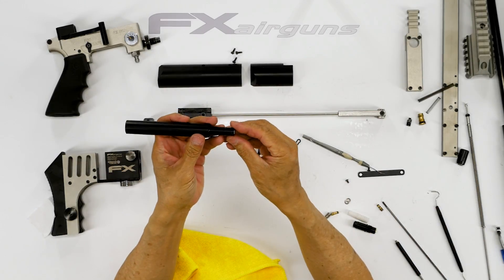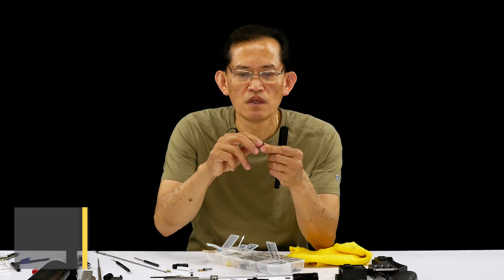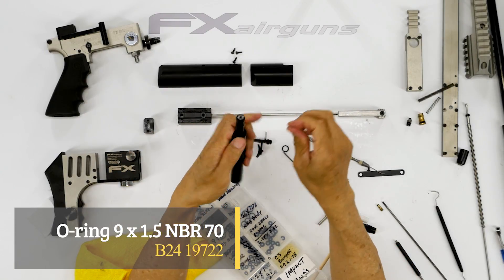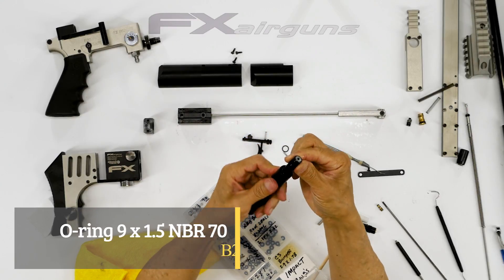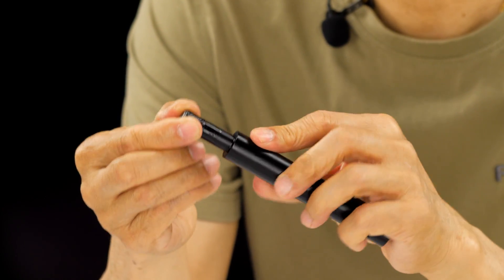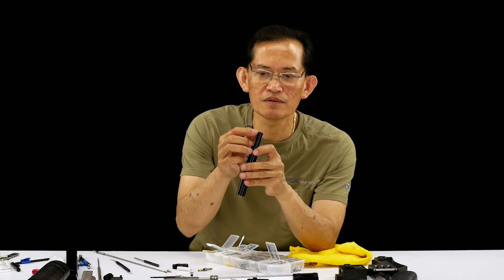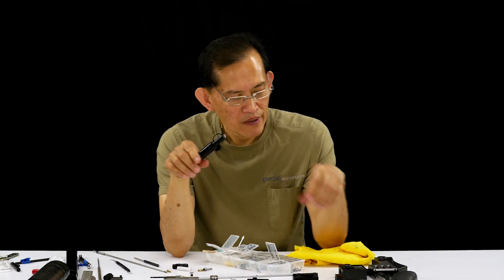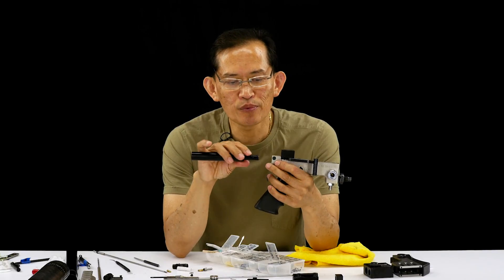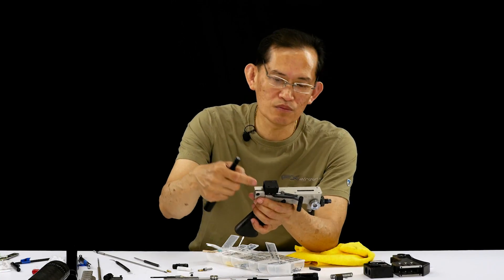Now we're ready to slide in the 9x1.5 o-ring. Lightly lube it and slide it over. You need to apply compression and rotate to make sure it's fully seated, because the groove is very narrow and sometimes one side sticks out and you're going to have an issue. When you install this, if one section of the o-ring is sticking out, it's like a guillotine — it's going to nick that o-ring. If it's damaged it will leak through here.